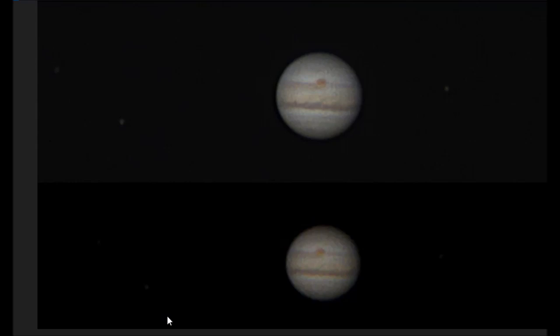And here's the result. For my money, I'd say the 127's image is quite a lot better than the C90's image here — more detail in the equatorial bands and better contrast for the great red spot. There are three moons captured in both images: Europa, Ganymede, and Io over on the right. But overall the 127 has captured a better image than the C90, though not by a huge amount.